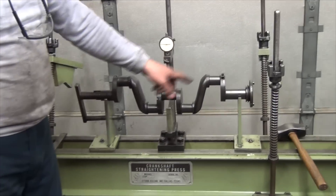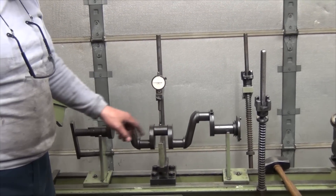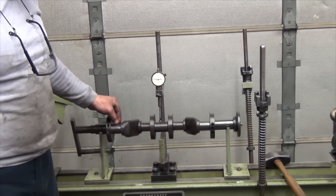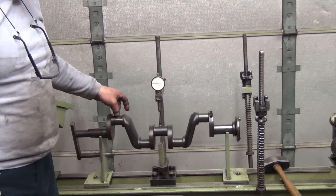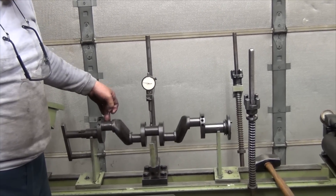Which gives me clues that the center main is bad, and the crank whipped around to cause this amount of — basically — a concentricity issue.